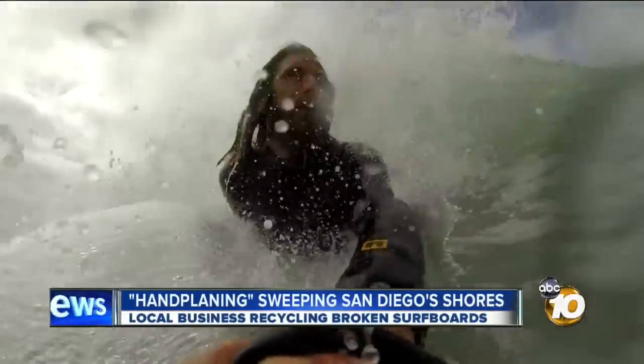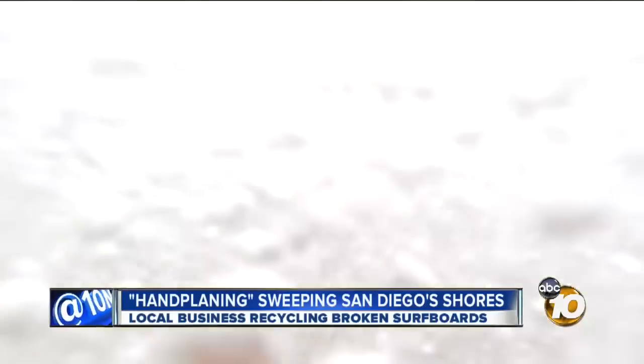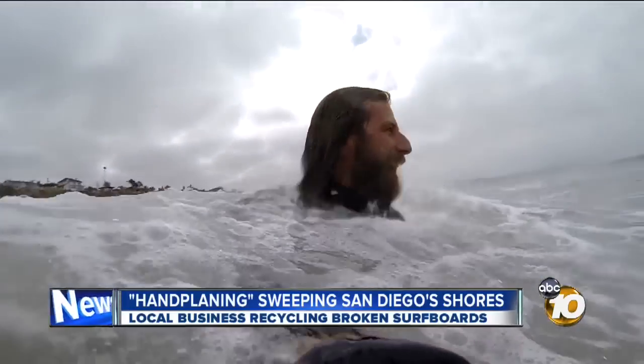Imagine shooting through the middle of a 12-foot wave headfirst on your stomach. It's called hand planing. What used to be a rare surf sport is sweeping San Diego. 10 News reporter Natasha Zouvez puts a hand plane to the test and finds out why environmentalists even like it.